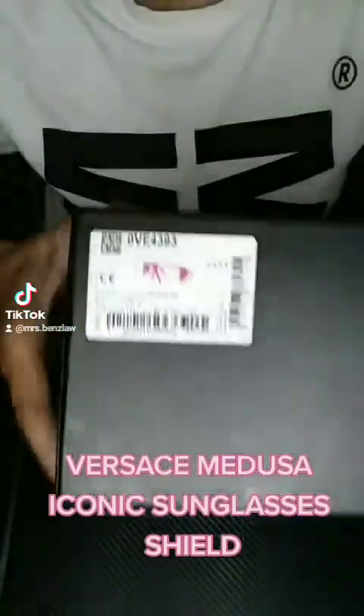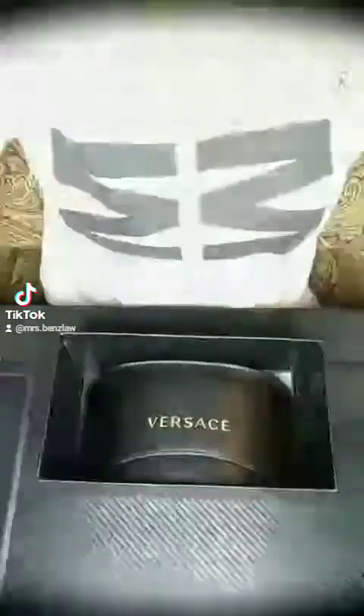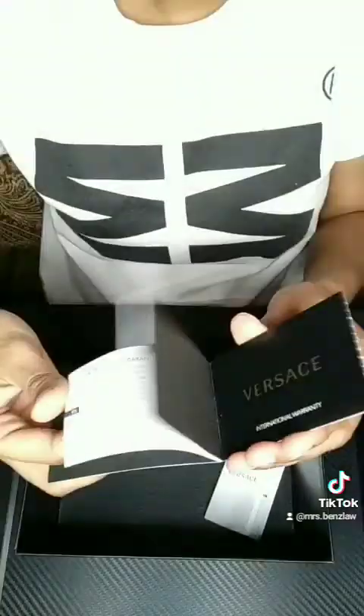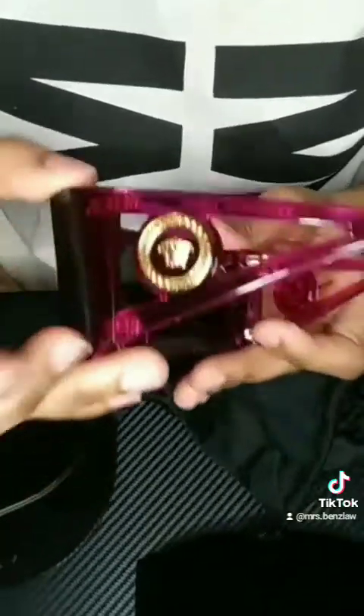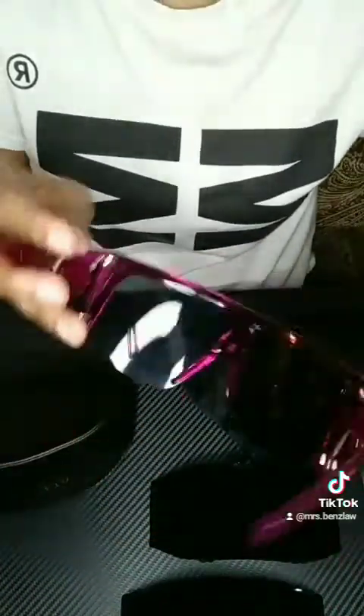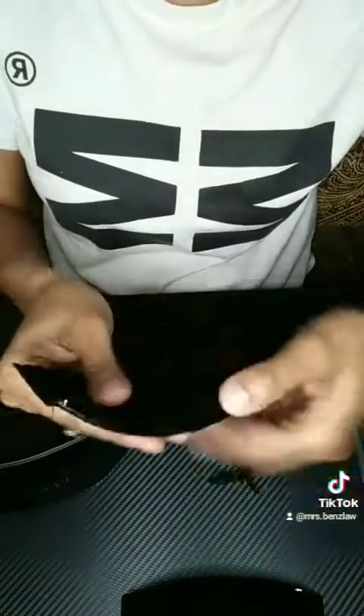This is the iconic Versace eyewear box. You see an image with the barcode and SKU. You open it up and you're going to receive a distributor brochure in many different languages. You also get the Versace booklet with the Cerda logo code so you can authenticate the lenses for yourself. This is what you would get in the box — a sleeve with the eyewear within. And these are the beautiful Versace Medusa sunglass shield frames, with the Medusas on the temples, acetate hot pink fuchsia colored frames. They are really beautiful.